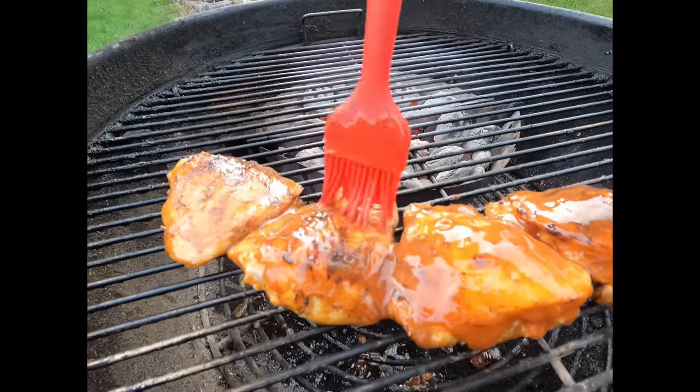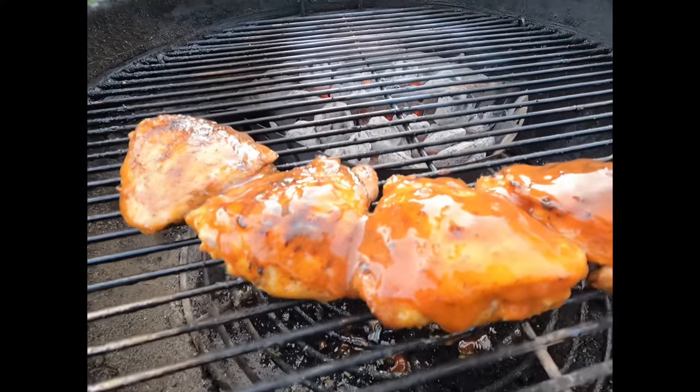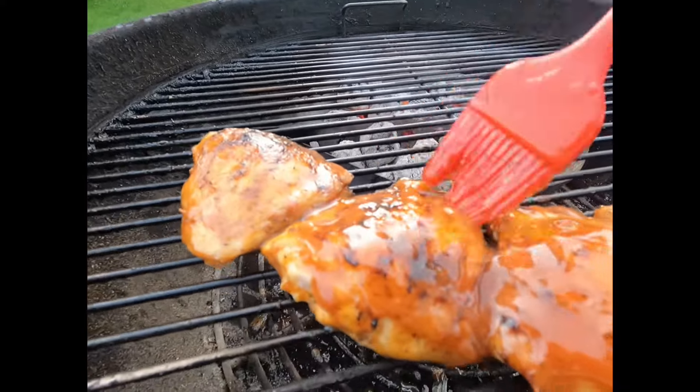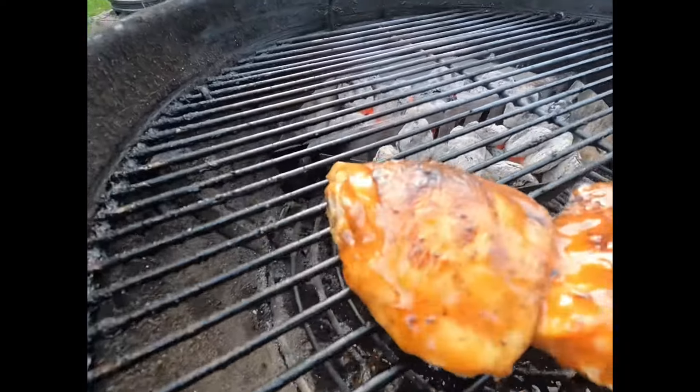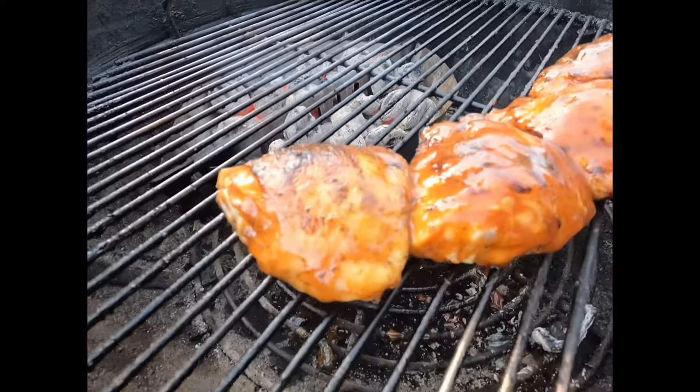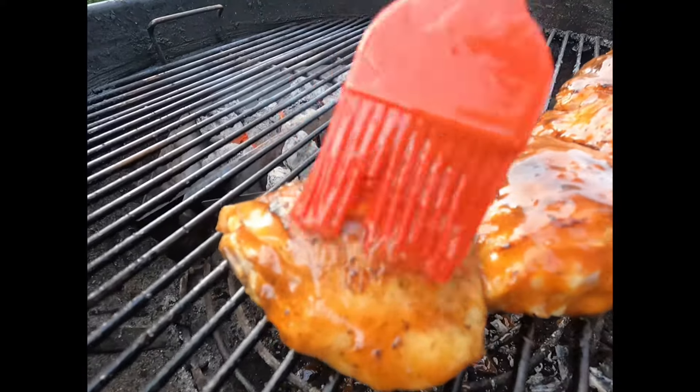By the way, doesn't this look friggin' delicious? I used a sweet and sticky barbecue sauce for my base — sweet and sticky is my favorite for barbecue sauce. At this point I was standing over my grill literally drooling. I wanted to grab it and just eat it right off of there.